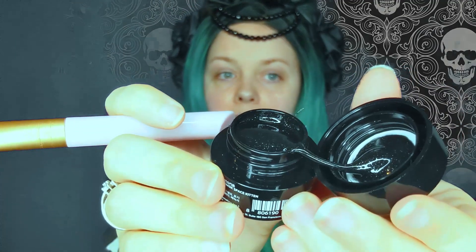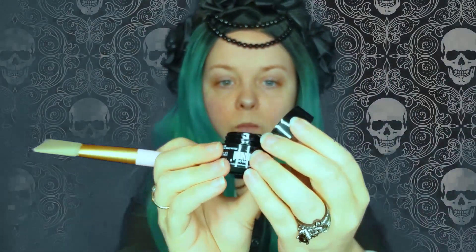We want our skin to have that lovely undead glow. I'm just going to be painting it here on my forehead, my cheeks, and around the mouth area. I'm not going to bring it down to my neck because then it'll get on my clothes.